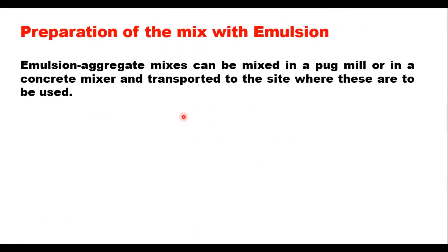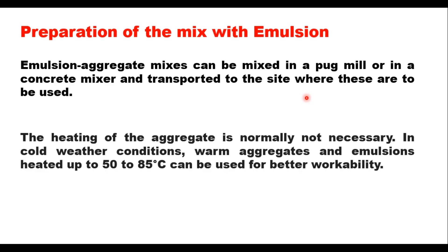Next is preparation of the mix. For mix preparation with emulsion, the emulsion and aggregate mixture can be mixed either in a pug mill or in a concrete mixer and then transported to the site. Heating of the aggregate is normally not necessary. In cold weather conditions, warm aggregates and emulsion heated up to 50 to 85 degrees centigrade can be used for better workability.